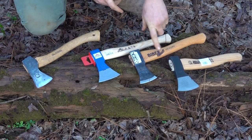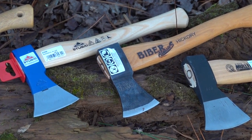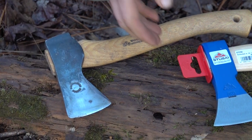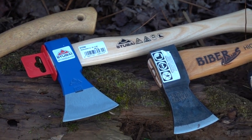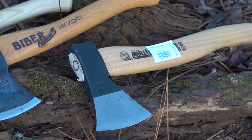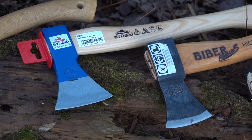Today I'm primarily doing a review of this Mueller Beaver Classic 400 gram hatchet, but I also brought out a few others for comparison. This is a Wetterlings wildlife hatchet, this is a Stubey 400 gram hatchet, and this is a Mueller 600 gram in their economy line. At the end of the video I'll give a rounded view on each of these. These are a little bit smaller than a lot of axes on the market these days.